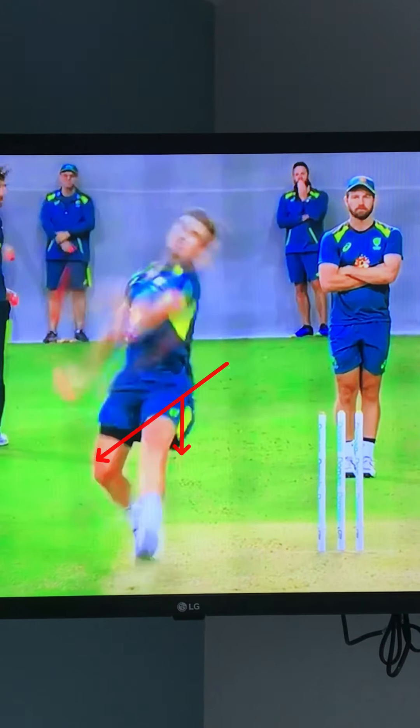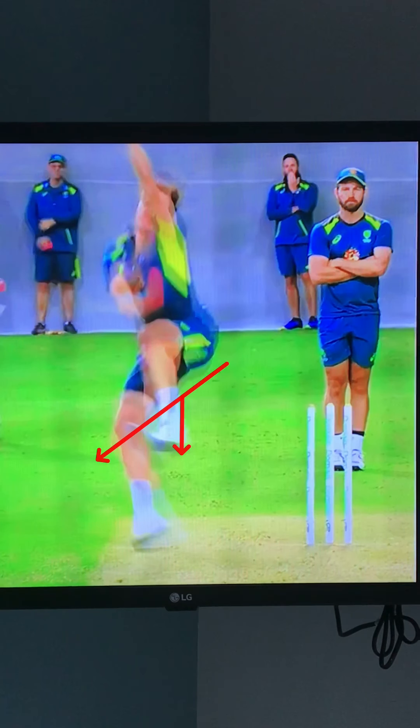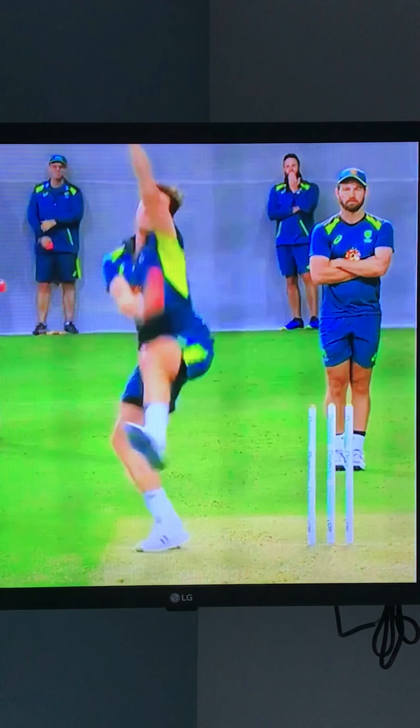The other thing I've noticed is that he's actually very wide of the crease. His back foot lands really, really wide of the crease and could potentially be outside the return crease. I would like him to work on getting a little bit closer, particularly when bowling to left-handers, because bowling from that wide creates a massive angle. You need very good control of line to make sure you're not drifting deliveries down the leg side.